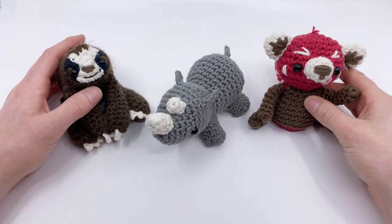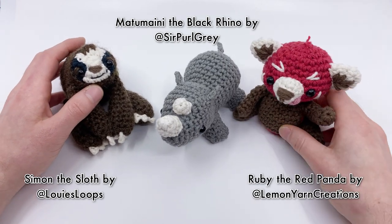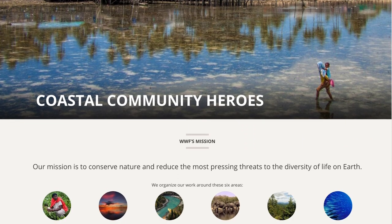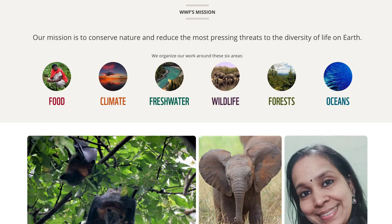This video is part of a collaboration series with other amigurumi artists. It's part of a fundraiser for Earth Day. We're raising money for the World Wildlife Foundation, whose mission is to conserve nature and reduce the most pressing threats to diversity of life on Earth.